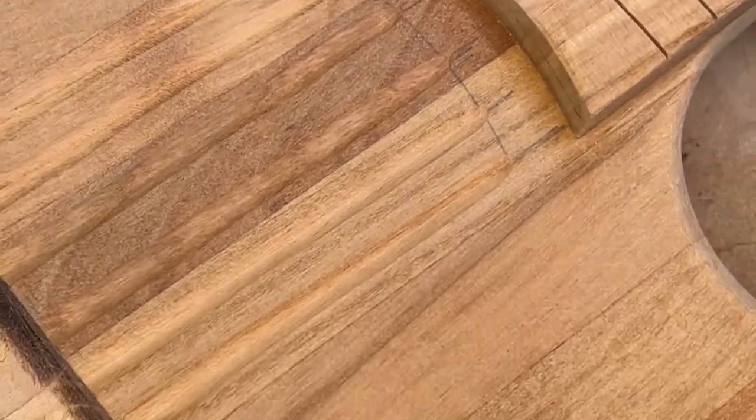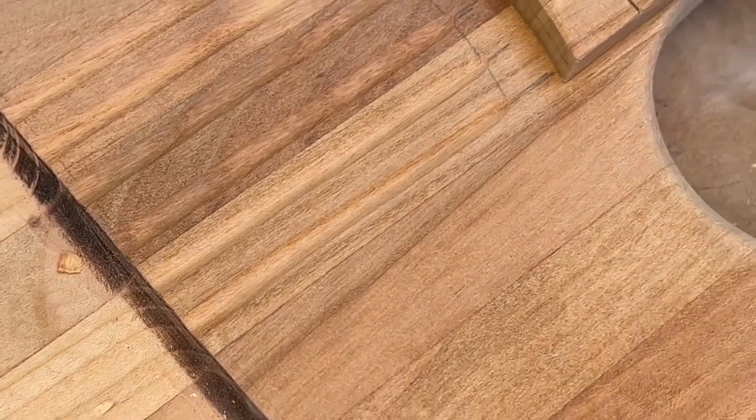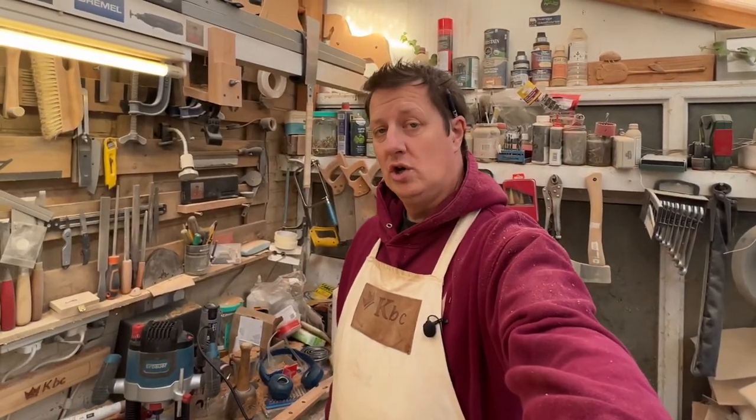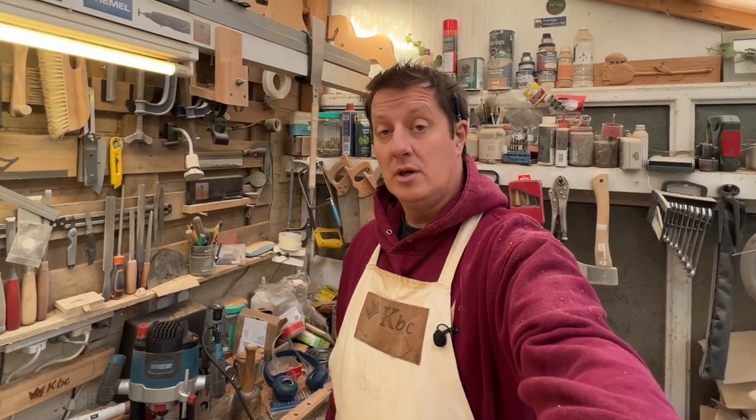One draining board. Now that's going to need a huge chunk of sanding and I'm not going to bore you with that.